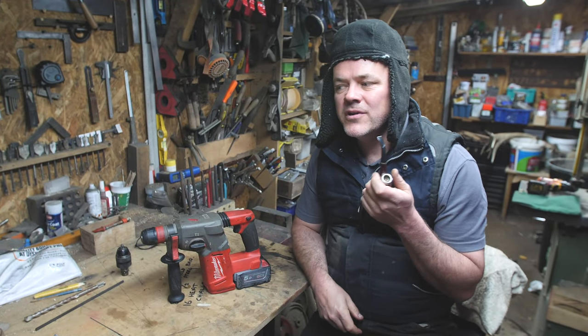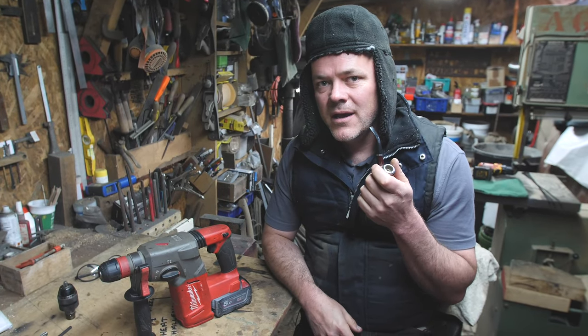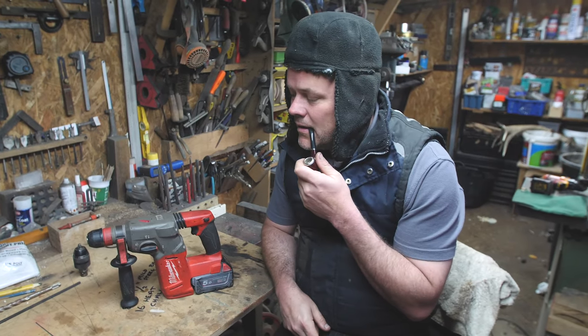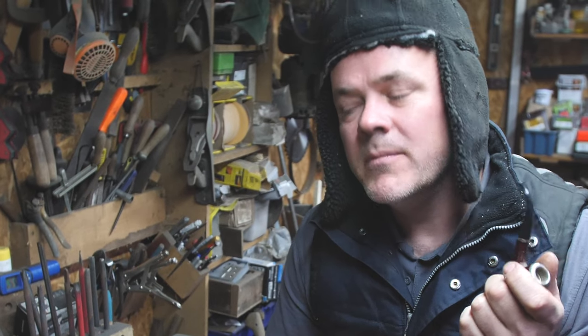Hi. You join me here in the Dirty Shed reviewing tools such as the Milwaukee M18 drill. Thanks for joining us, welcome along. Where have you been this whole time? Get yourself in the shed, let's review a tool.